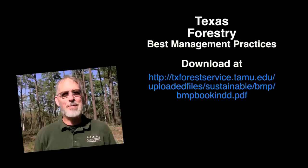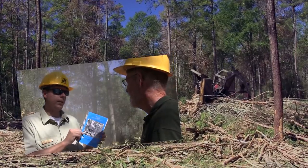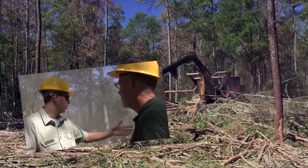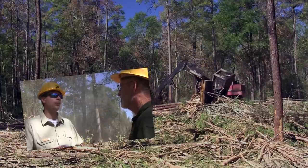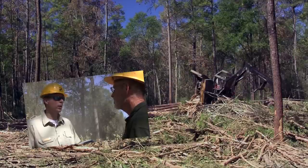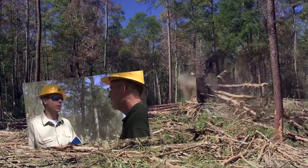At the end of the visit to the forest, Hughes showed the Texas Forest Service Best Management Practices book. The book provides guidelines to protect water resources during any type of forestry operation and may be downloaded from the Forest Service website. It covers guidelines for mechanical site preparation, chemical application, prescribed burning, harvesting, and more — all designed to protect water resources.